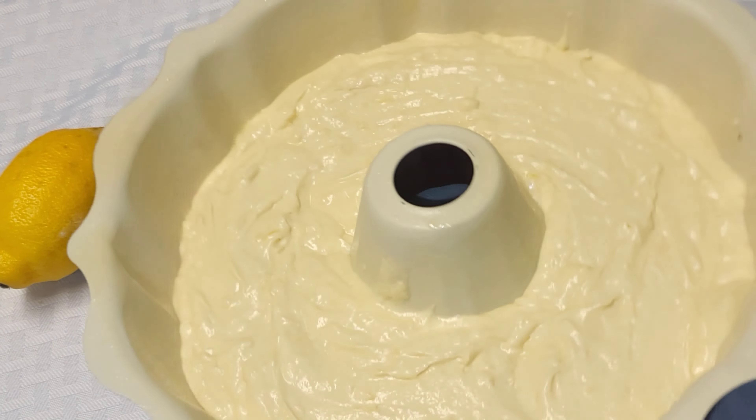I'll bake for about 35 to 40 minutes at 300 degrees. When you insert a toothpick and it comes out clean, it's done. We'll remove it and let that cool.